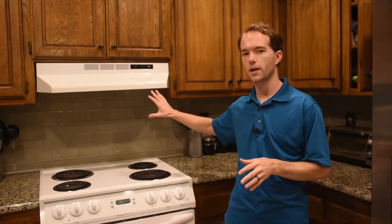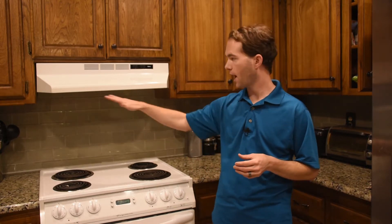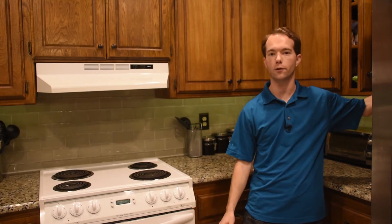Hi, I'm Mike Thompson. Now that the countertops and backsplash have been in for a little over a year, we've realized just how dark it is underneath the cabinets. So I'm going to show you just how easy it is to install some under cabinet lighting.